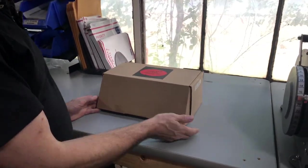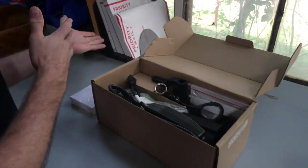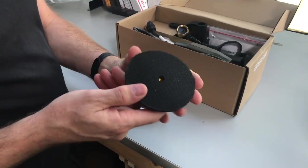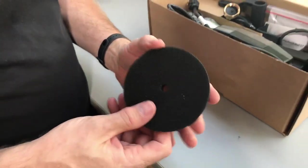Your wet grinder comes with a nice little box, and inside it you're going to find your pads, which we've taken out already. You're going to find in this box your wheel with the hook and basically Velcro — but Velcro is a trademark name, it's actually a hook and loop material.